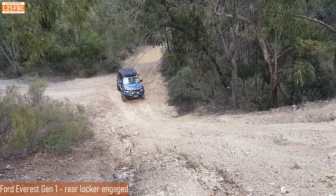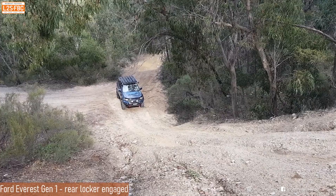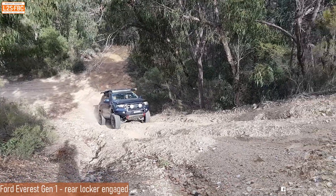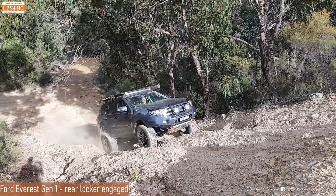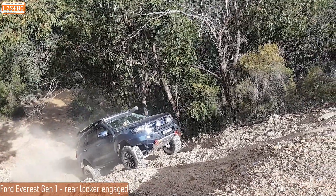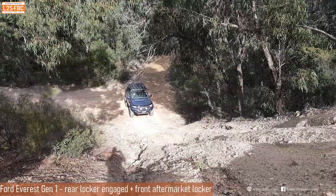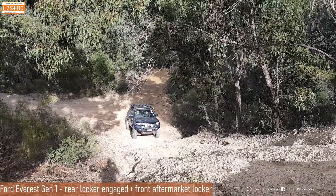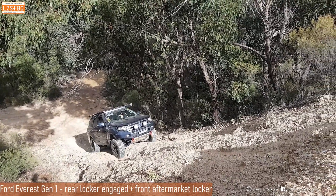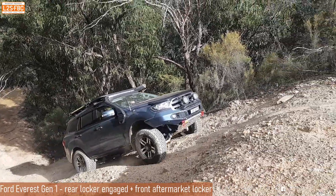Here we see a Ford Everest use its factory rear locker to attempt to climb a hill. Watch for the vehicle to lose traction — the front left wheel spins but the front right won't get traction, despite brake traction control being active on the front axle; it's just not effective enough. If brake traction control could manage to get torque to that right front wheel, the vehicle could move forwards. Now with the aftermarket front locker engaged on the same climb — up with no problem at all.